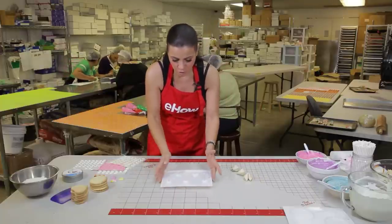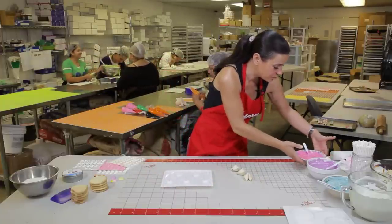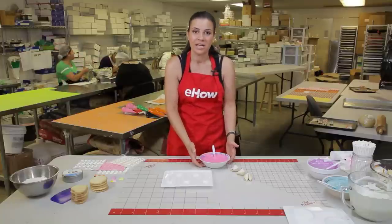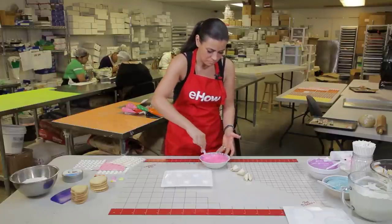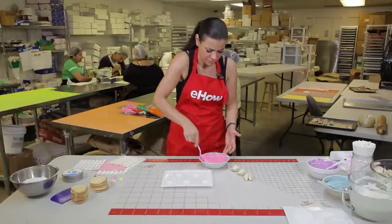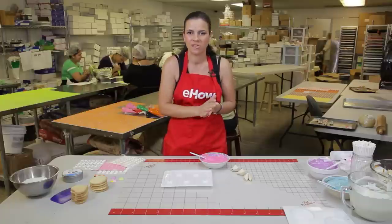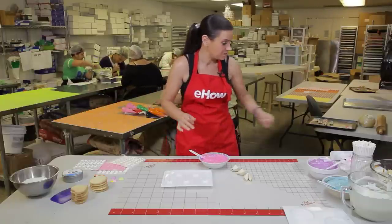You take your mold, and I have these different colored candy melts. These are available at any cake and candy supply store, and they're typically sold as candy melts or candy wafers. You put them in your microwave or in a double boiler — they're really easy to melt down, and as you can see, it's very easy to work with because it's melted.